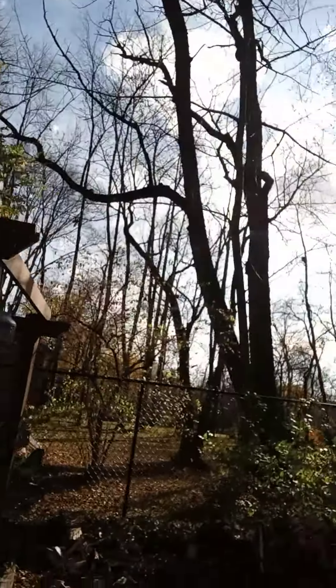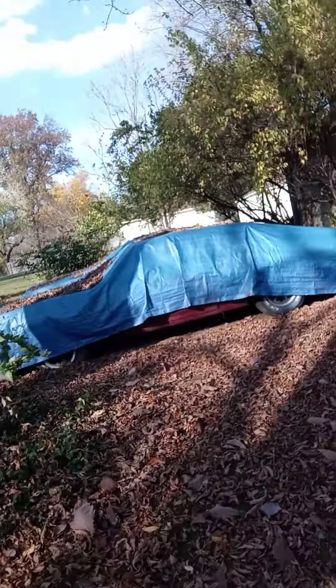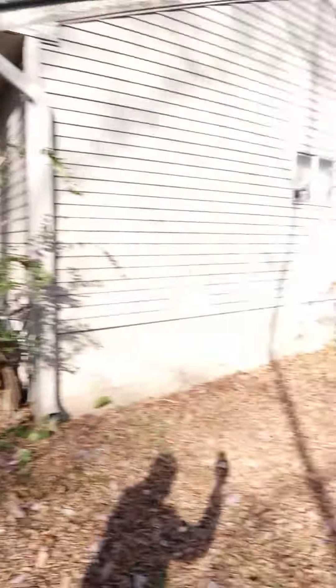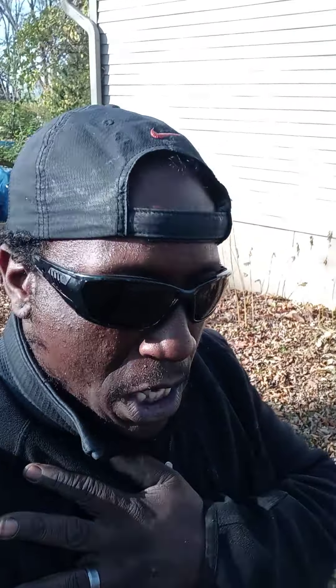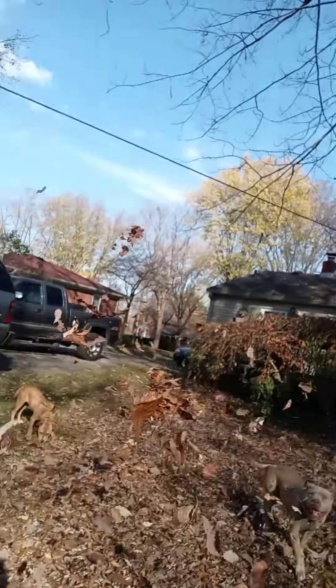I got a fence dividing everything and all the trees are on his side, but all the leaves are falling in my yard. Look at my yard versus the person on his side — that ain't right. Now, anything over my fence is my responsibility, anything over his fence is his responsibility. But it doesn't work that way. We live in America — America is not a country, it's a company. It's about money. I'm so tired of these leaves.